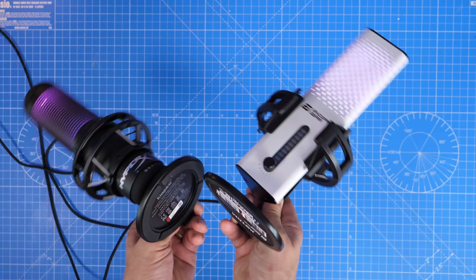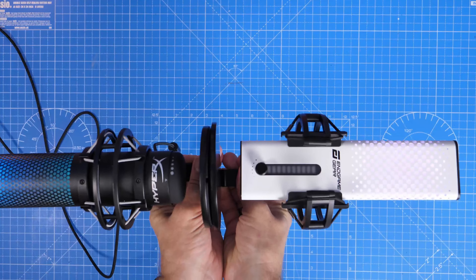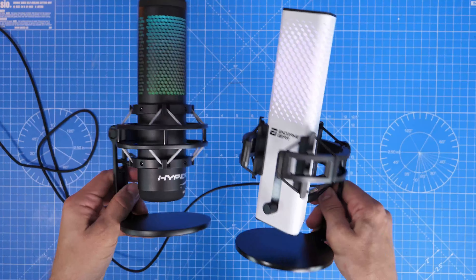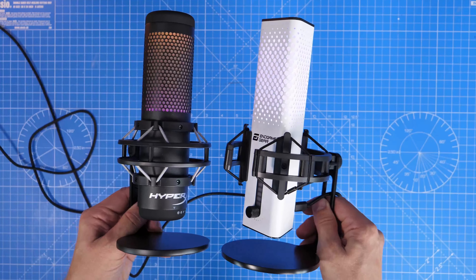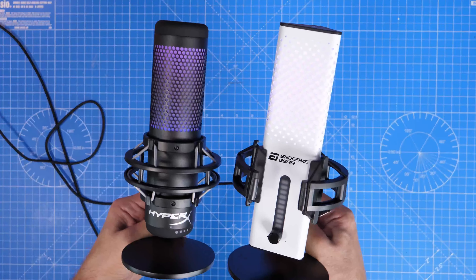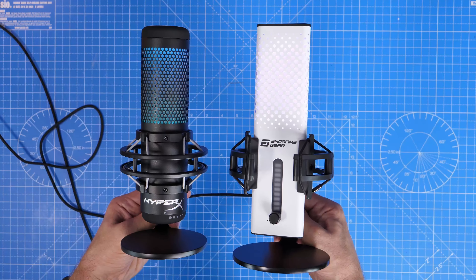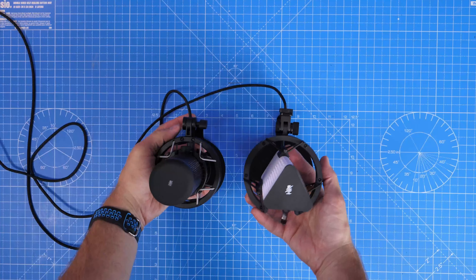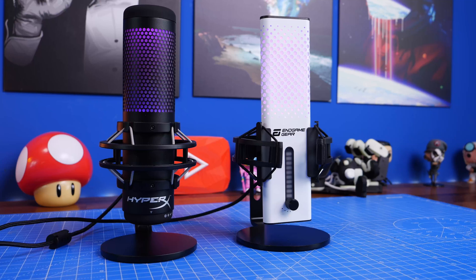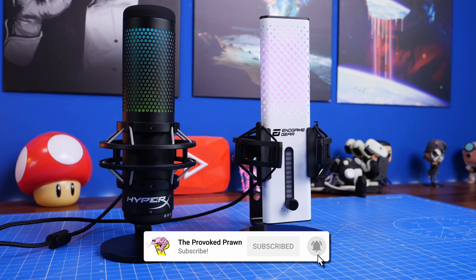I'm going to show you these two microphones side by side, show off the various things about them and talk about the hidden features which perhaps make the Endgame Gear microphone stand out from the Quadcast S. You might think initially that it's just a copy - one's circular and the other's a triangle, one's white and one's black - but there are actual spec differences and some very interesting things buried in the Endgame Gear microphone.